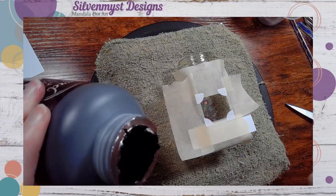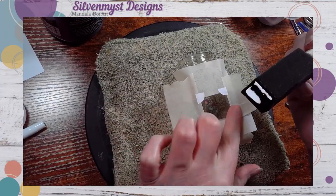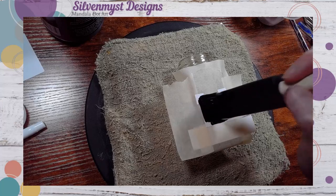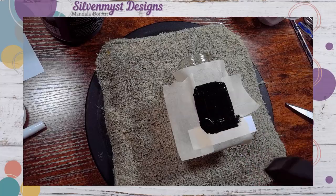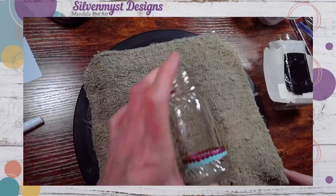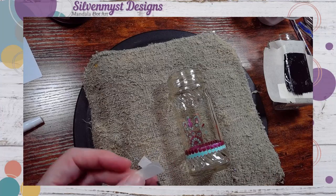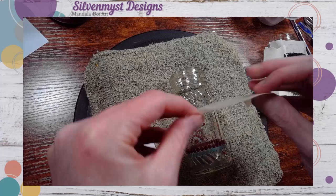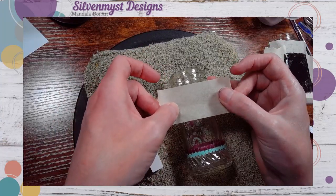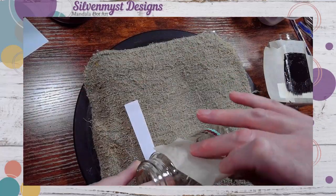Once we've ensured that the tape and the stickers are down, I'm going to use just one single layer of the chalkboard paint this time. You certainly do want to apply a second layer — I did notice once the first layer had dried there were still spots that were see-through. However, per the bottle's recommendations, you do want to wait a full 24 hours before doing this. I'm repeating this process on all three of the jars.